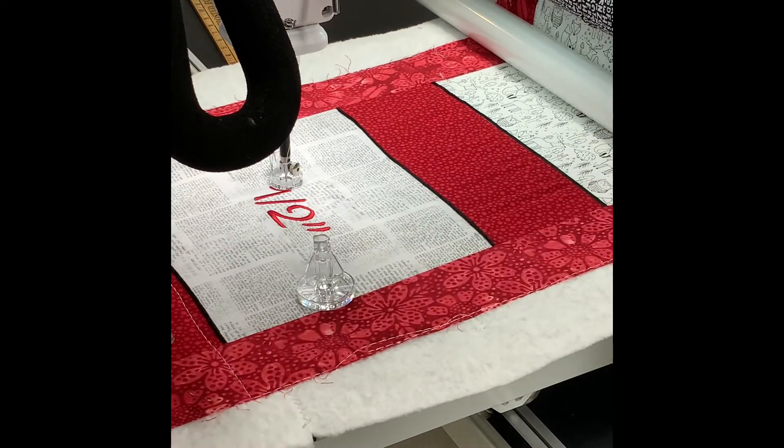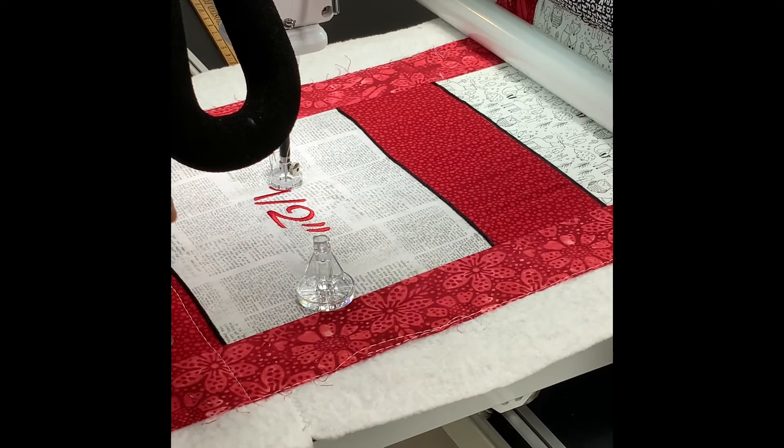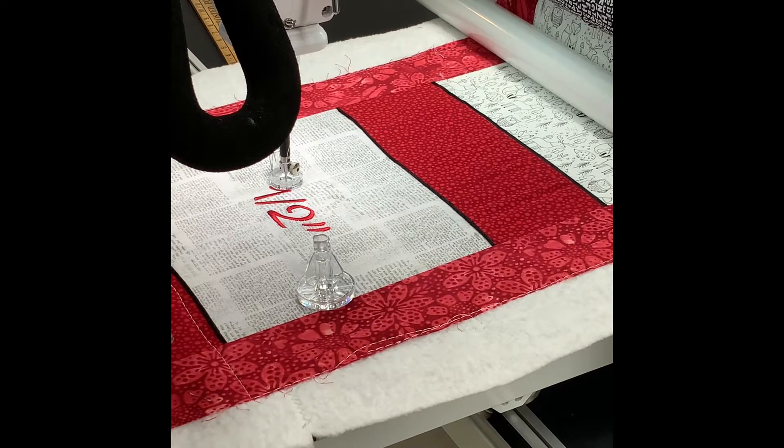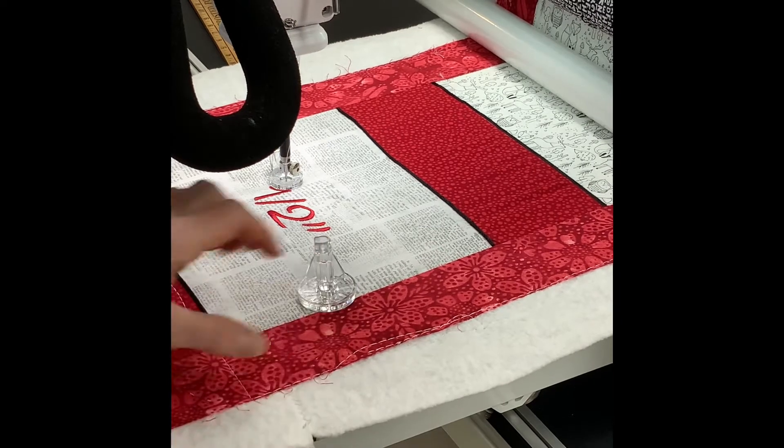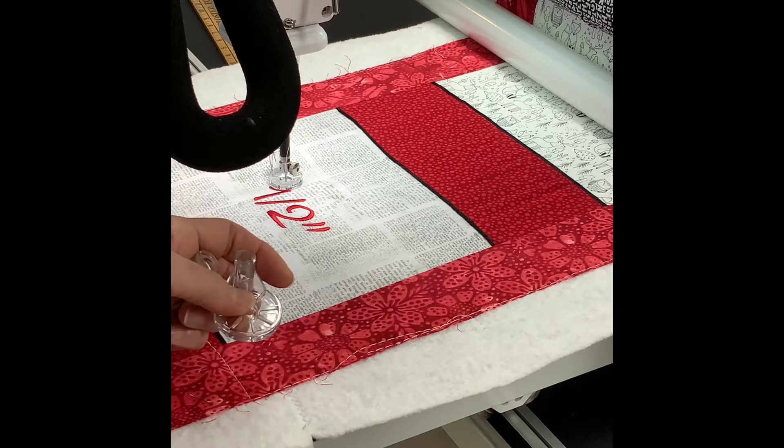I did the first panel in 3/8. This one is going to be 1/2 inch between each echo, and then the next white panel is going to be 3/4 of an inch. So I'm going to show you how you would use this foot to echo quilt.